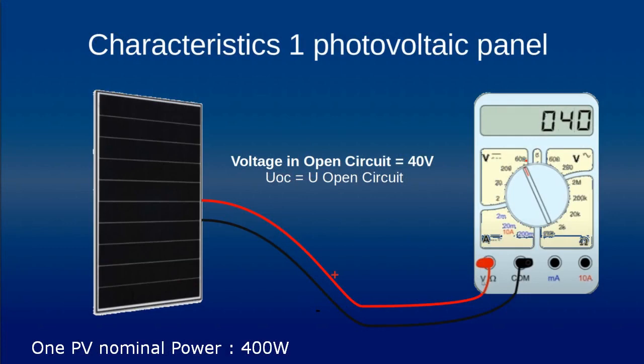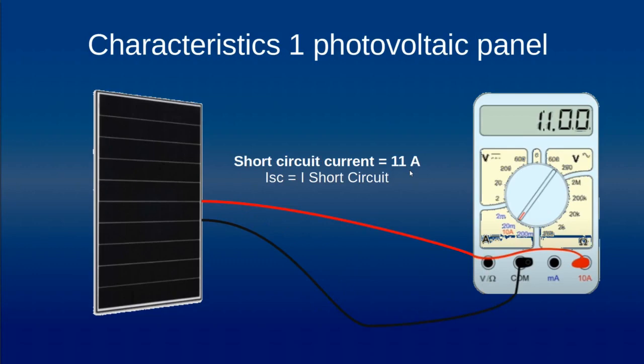The first important characteristic is what we call the voltage in open circuit, which in our case is around 40 volts — it's the maximum voltage a panel can provide. The second important characteristic is what we call the short circuit current; in our case it's 11 amps, the maximum current such a panel can provide.